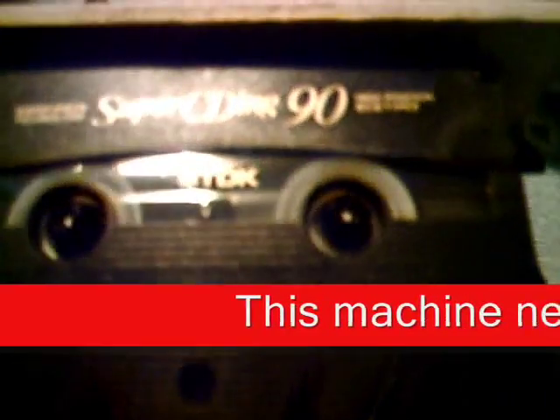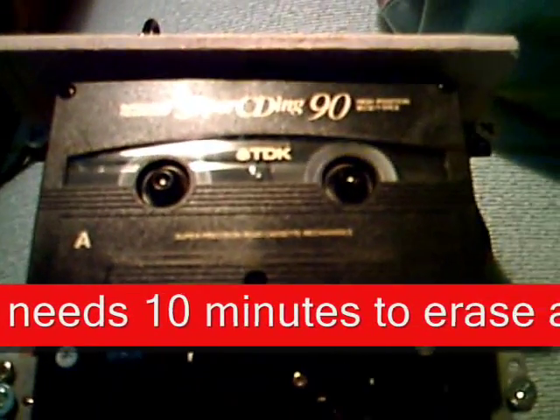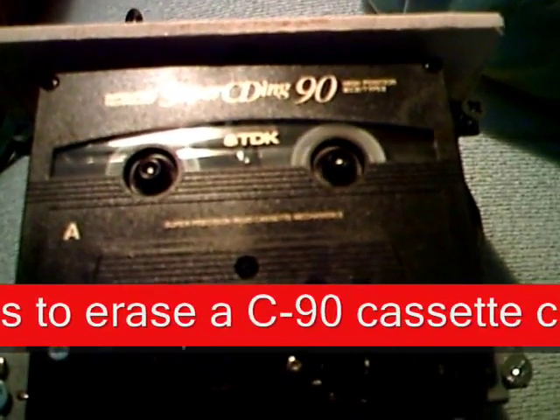Now here is how you can operate this thing. Here I have a cassette that should be erased. Put it in, then press erase — originally that was the record button — and then plug in the power. The cassette is erased in the fast forward mode.